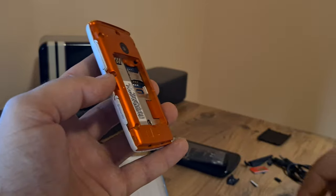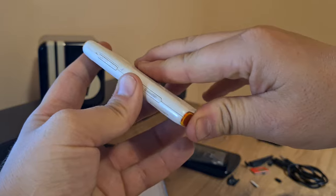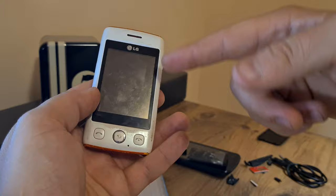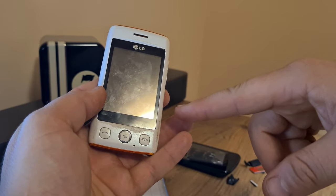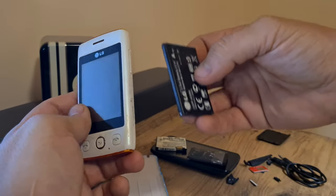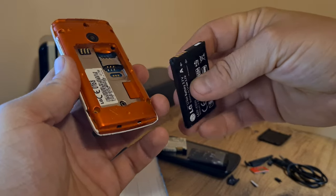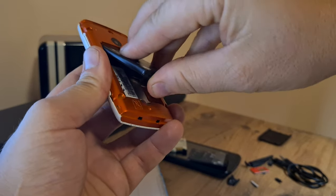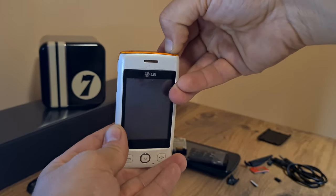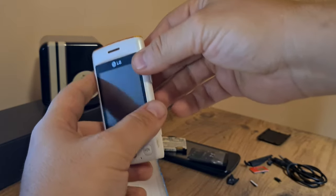The phone is looking quite okay — the housing has some minor scuffs and scratches. I've managed to charge the battery to the top, but sadly it refuses to turn on. Just for the sake of it I'll place the battery inside and show you I'm trying my best to turn it on, but nothing really happens.